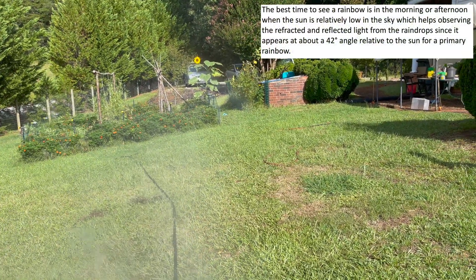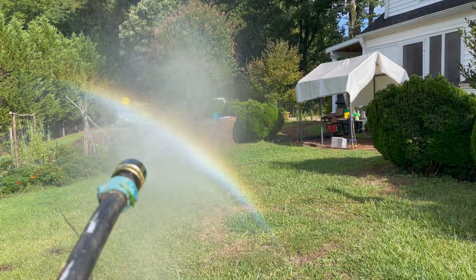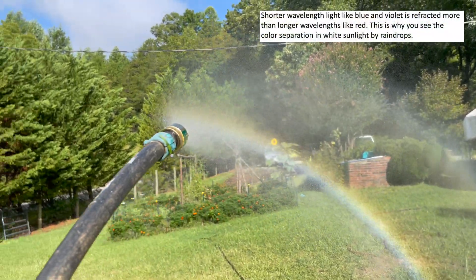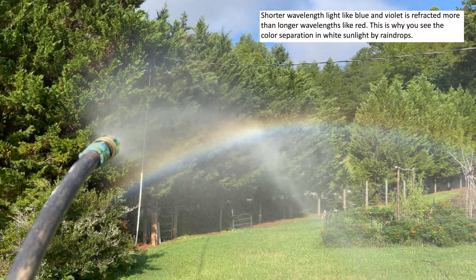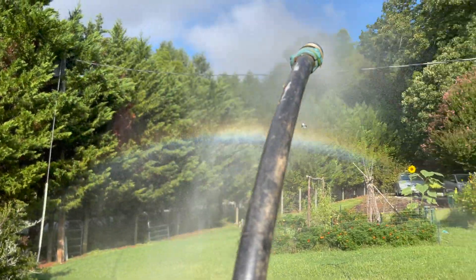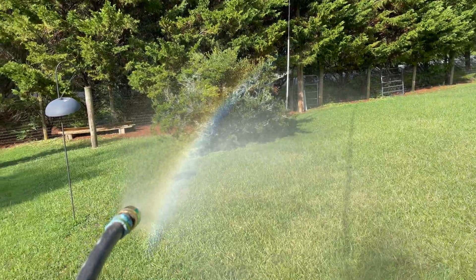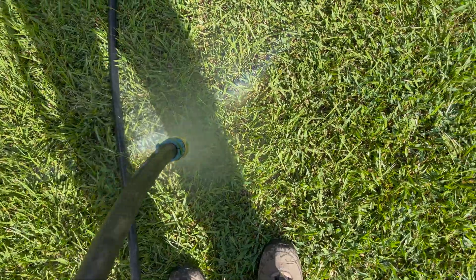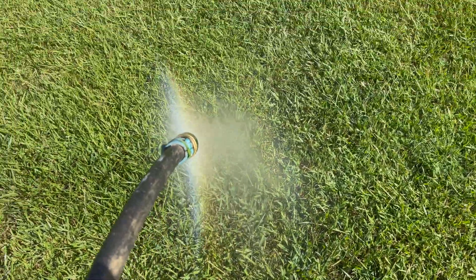It's about 9:46 in the morning right now, we've got full sun — very easy to make a rainbow with a fogging misting nozzle, about a half a gallon per minute. Droplet size probably makes a difference but this is the one I happen to have. Works very well. You can follow this on down.